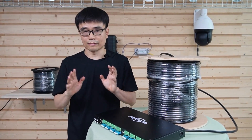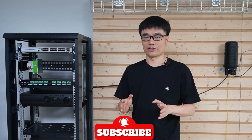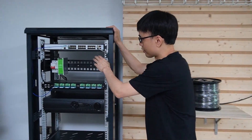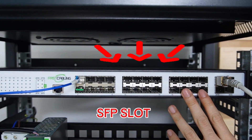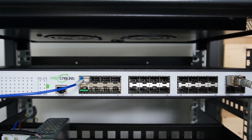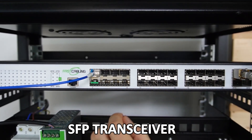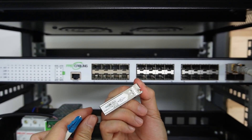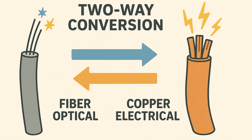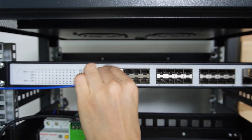Now I'm going to show you how to set up the whole system with the rack mount. Let's see what we have in the rack. This is the 24-port fiber optical switch with 24 SFP slots. We will use these SFP slots to work with the IP cameras at the edge. The SFP slot is empty, so we need a device called an SFP transceiver. The SFP transceiver converts the optical signal to the electrical signal. We need 20 SFP transceivers to work with the 20 IP cameras at the edge.